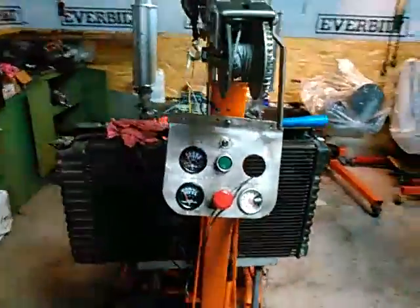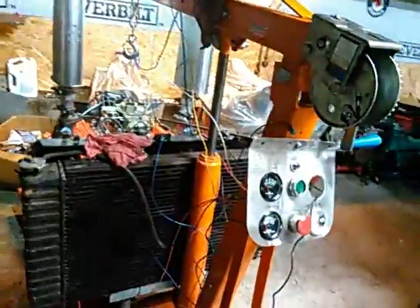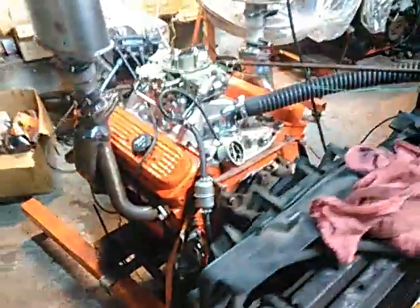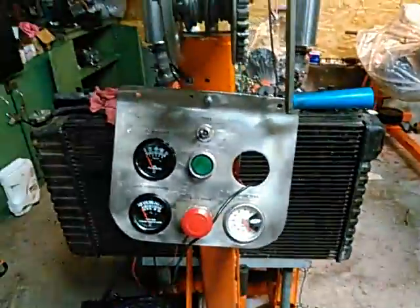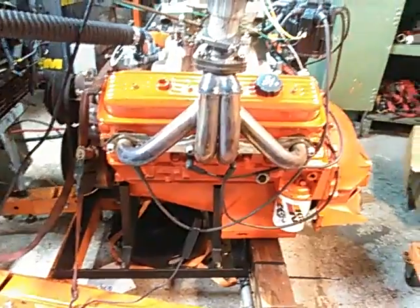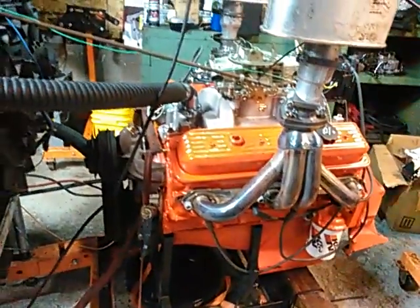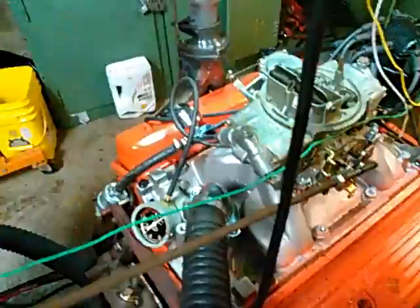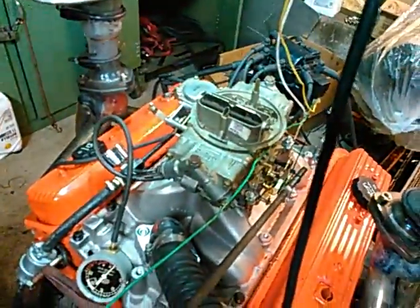Here we are at the engine break-in stand, looking at the Stroker 383 truck motor with a late model block, one-piece rear main seal. I've already had it running. It's not really quiet because there's an exhaust leak in these cheap collectors that I bought, but we're doing the break-in. 7-quart oil pan, using Lucas zinc and phosphorus additive. Got about 12 degrees of timing. My trusty Holley 750 3310 vacuum secondary 4160 carburetor.